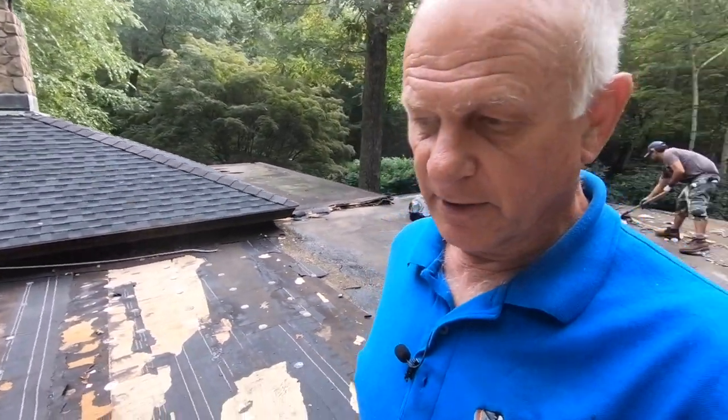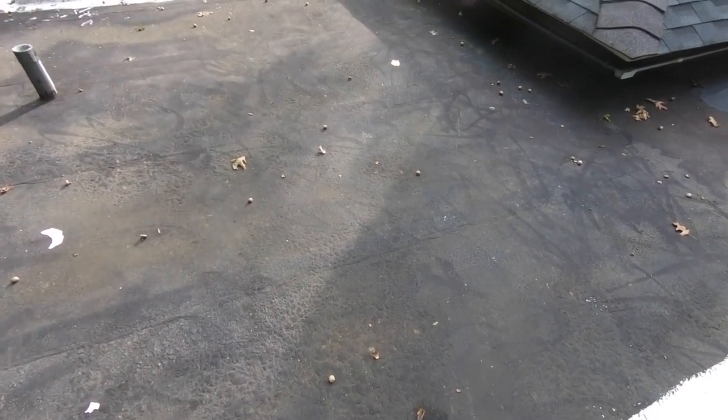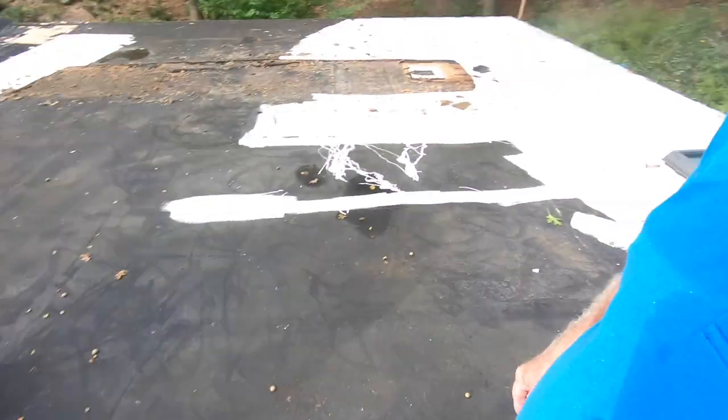Initially we came to repair this roof and I thought it was repairable, but after we got started it was not. If you look at it, somebody came and they installed a torch down roof. You can see every three feet there's a seam — so that's a torch down roof. This surface is only four years old.